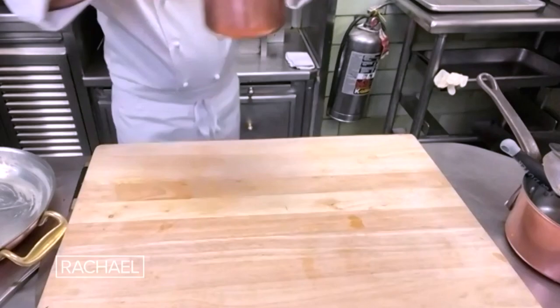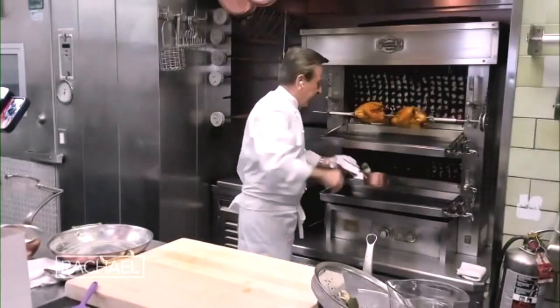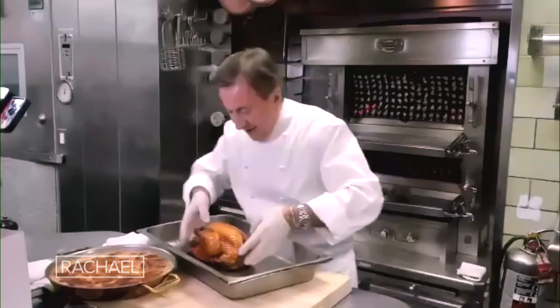You can roast it in the oven at the same time as the potato gratin, or you can use a beautiful rotisserie like I have here and roast it on the spit. I always make a little bundle — a brush made of herbs with garlic inside — and that really gives great flavor to the chicken.